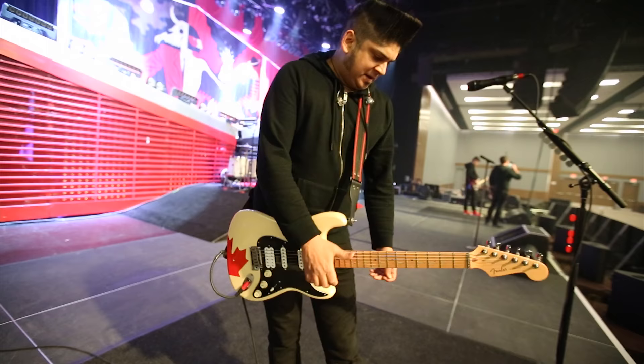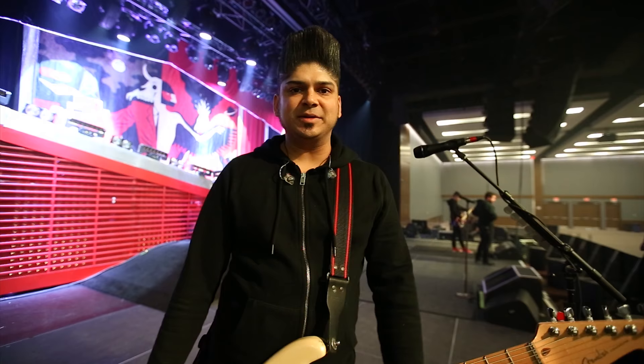That's pretty much it. This is my rig and we're gonna do some sound checking now so you can have a listen and see how it all sounds together with the full band. Thanks for watching.